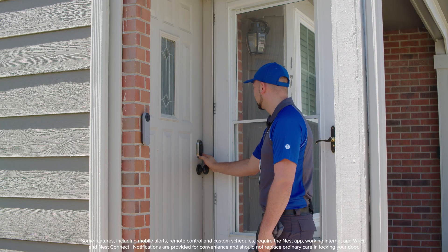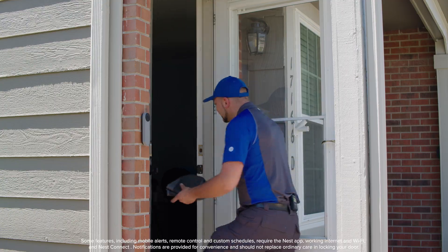Congratulations, you've successfully installed and set up your Google Nest Yale smart lock. Enjoy the convenience and security of your new smart lock. If you have any questions, visit ontechsmartservices.com for more information.